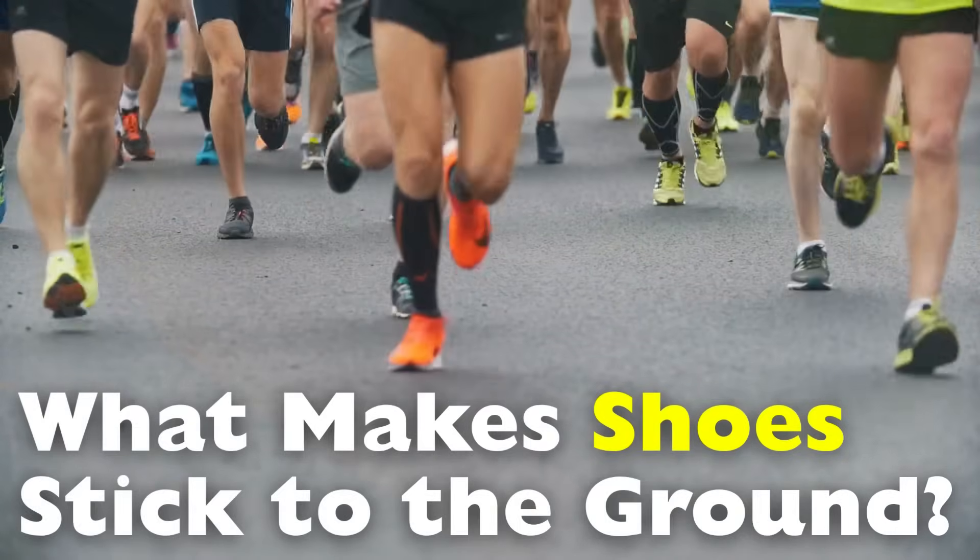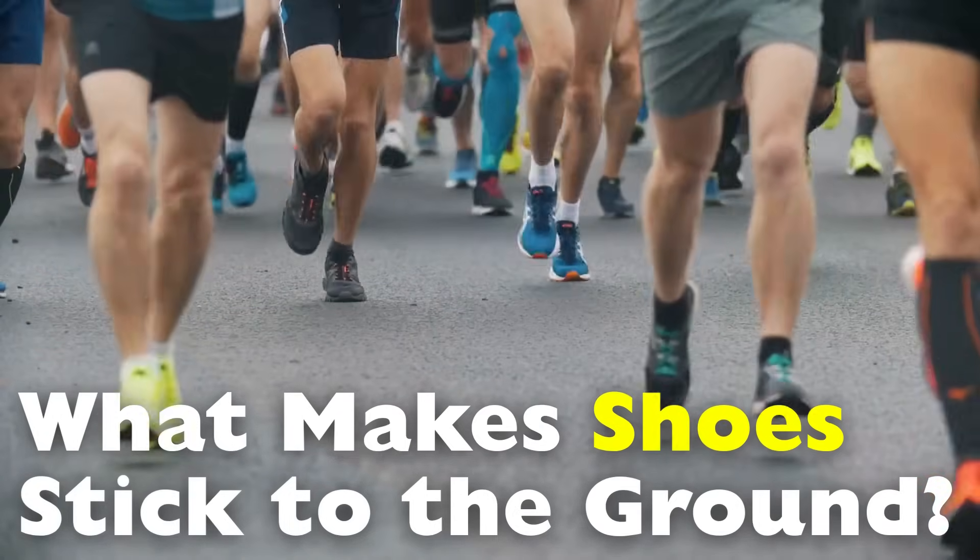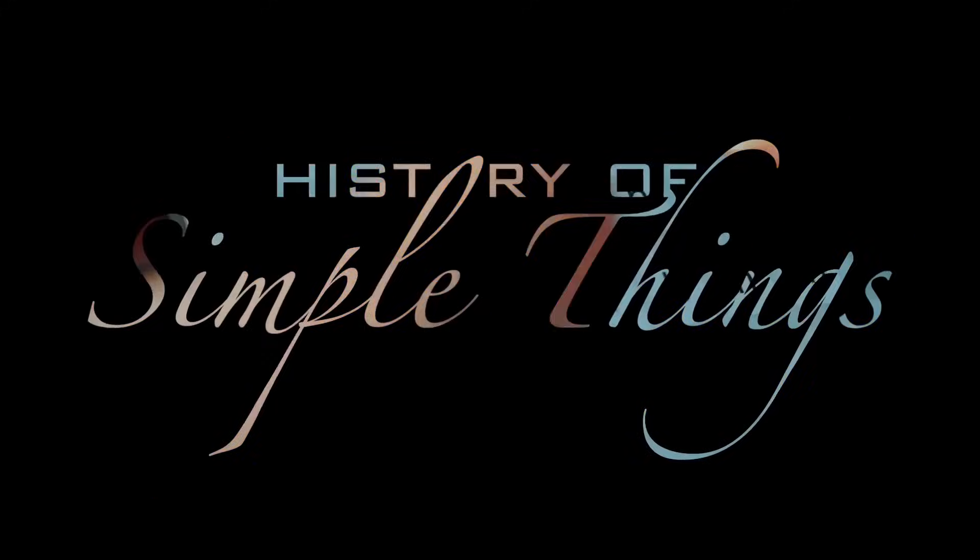But what exactly gives rubber that magical sticking power? Let's explore, right here on History of Simple Things.